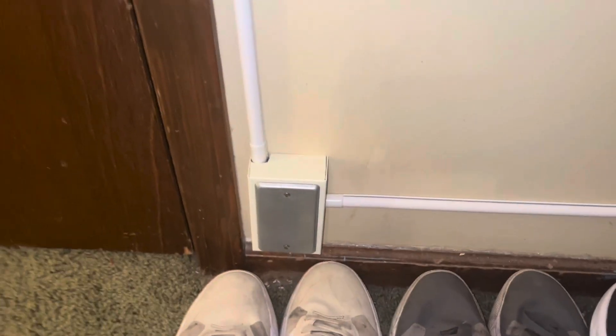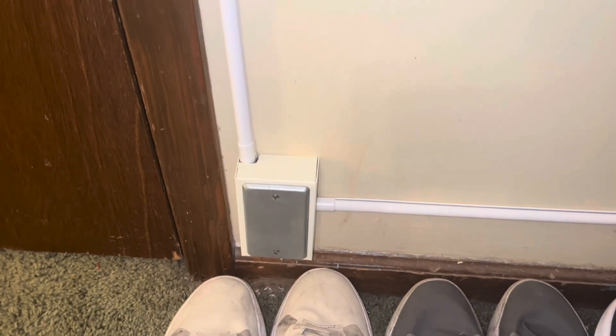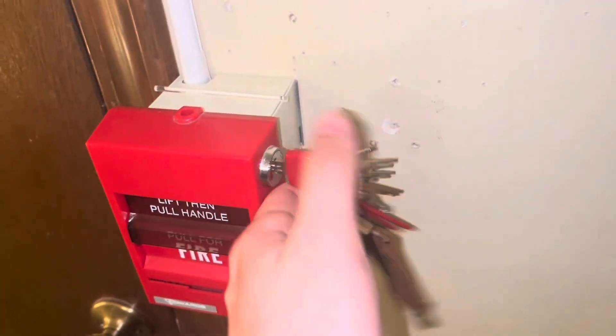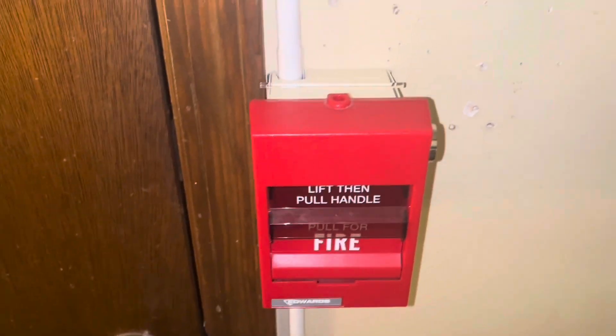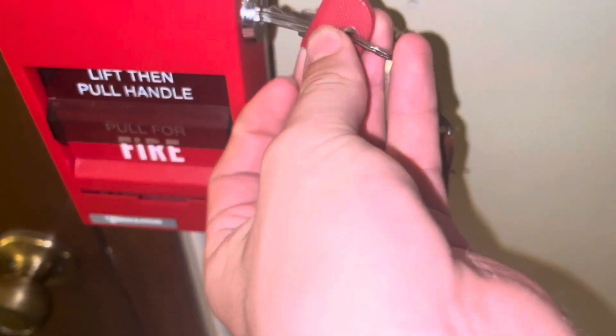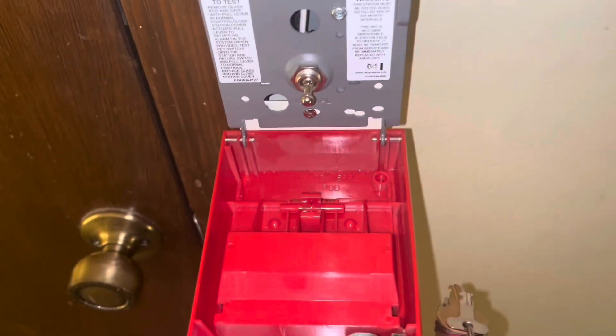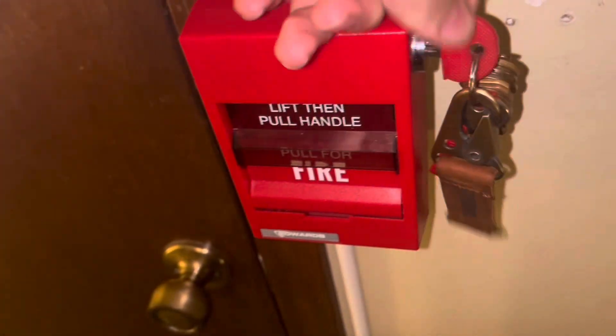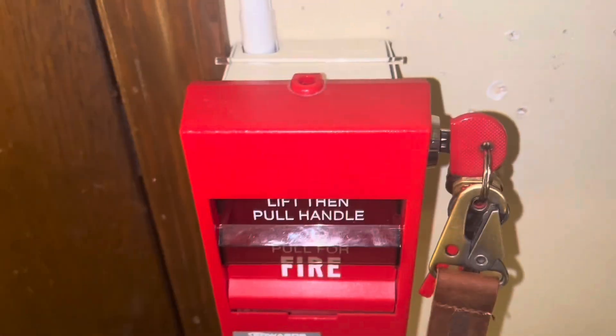I'm not even going to bother opening that box because it's a mess in there. Following this wire mold up, we have an Edwards 278B110 pull station, also known as the SIGA series — though this is a conventional model, not addressable. I have a brake rod up there because I took it out since I want to pull the pull station to test it. I'm not going to break the brake rod, although I have another one. I might break that one for another test, but for now I'm not going to break any brake rods.